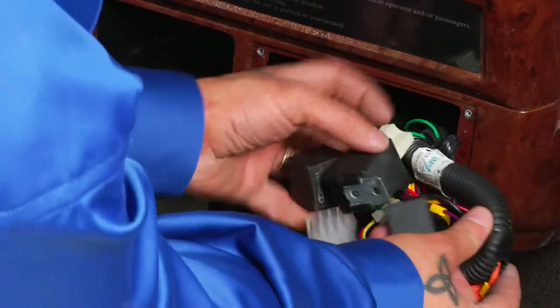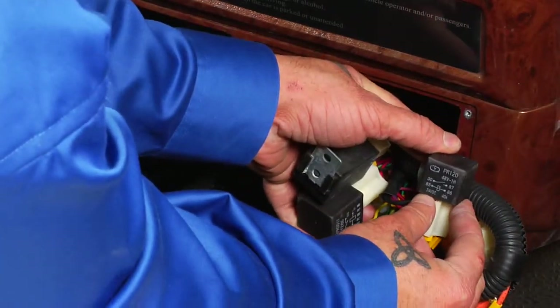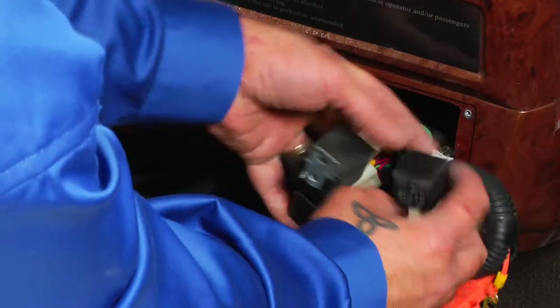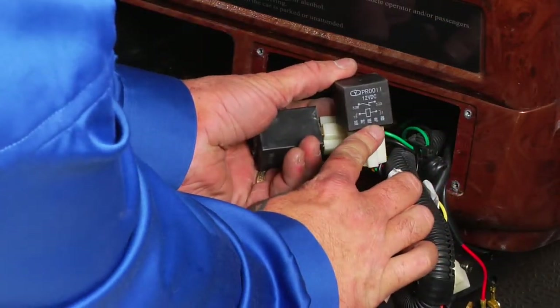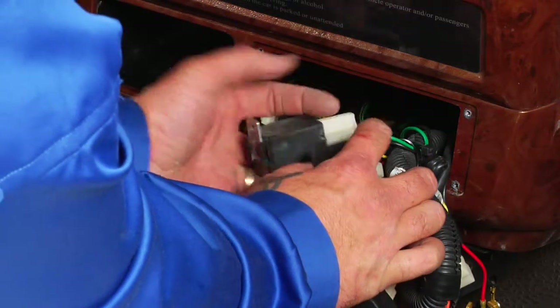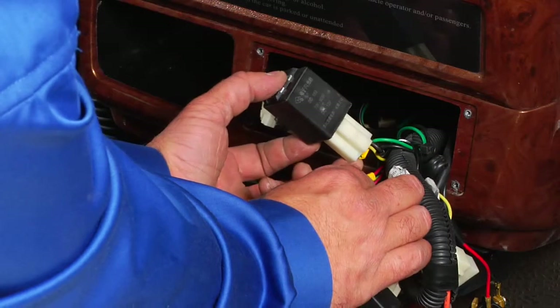Your relays are as follows: the PR120 relay, which controls the anti-roll-away feature; the PR0011, which controls your brake lights; and the SGD153 relay, which controls the blinkers.